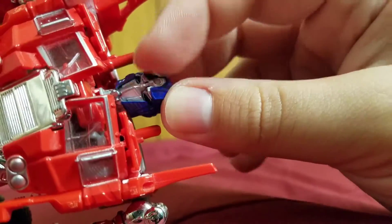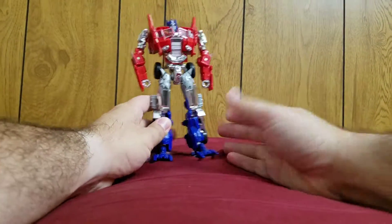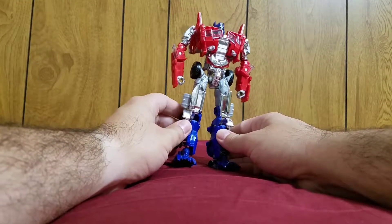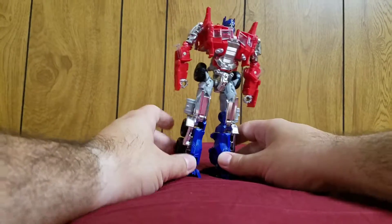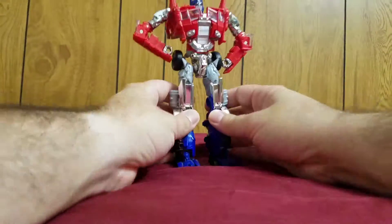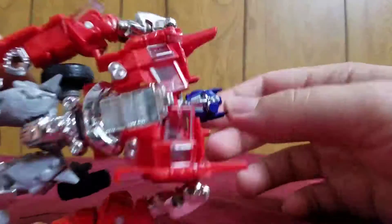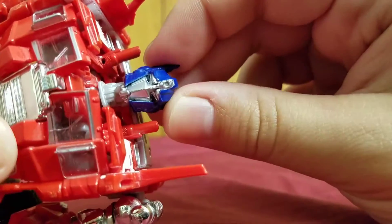Unless you want to pay through the nose and get the rusty or battle damage version — which are much more expensive but more movie accurate — I highly recommend the Platinum Edition because of all the shiny chrome. My camera actually got all hot and bothered because of the chrome. It was blinded by the beauty.